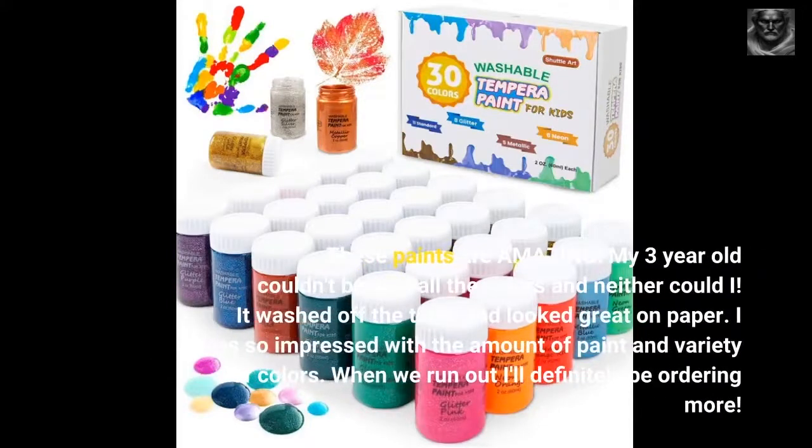These paints are amazing. My 3-year-old couldn't believe all the colors and neither could I. It washed off the table and looked great on paper. I was so impressed with the amount of paint and variety of colors. When we run out I'll definitely be ordering more.